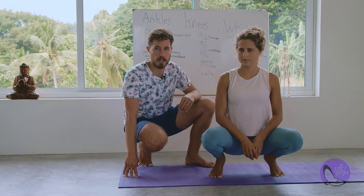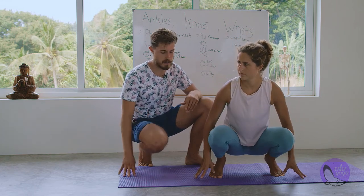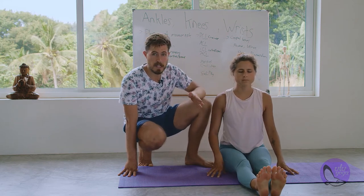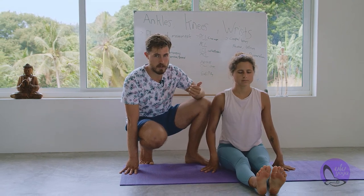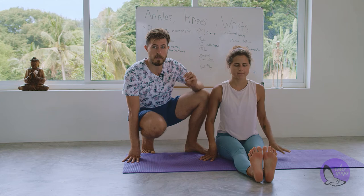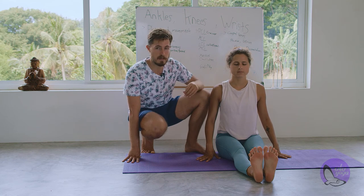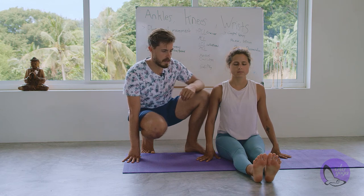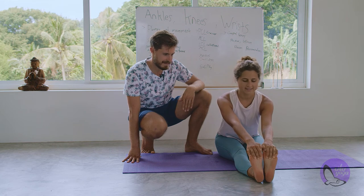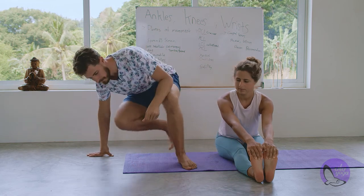First, check your ankle mobility — specifically dorsal flexion. Sit down with legs straightened out. The first way is a non-pressured version: squeeze your toes as much as you can toward your knees. This is mobility created through muscle engagement — an isometric form. Then try the assisted version: grab your feet and pull them toward you, not as a forward fold, just to see how far the toes go. About 90 degrees is okay, though some people can go a little more.